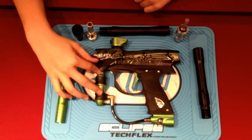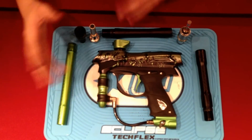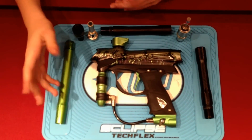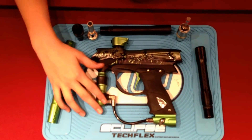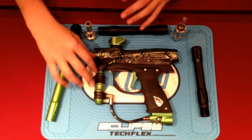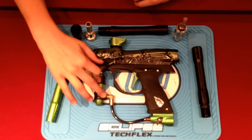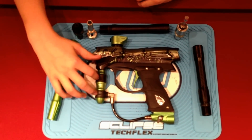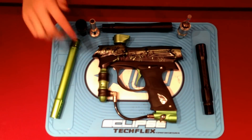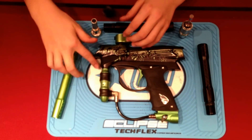We have a Hyper 3 inline regulator here. It doesn't look similar to the DM12 or the NTs, just because of the fact that it doesn't have as much grip as they do, but it's the same exact regulator, same piston, same everything. You do get a little bit of grip right here and right here. This part kind of looks like grip in pictures, but it's actually a softer, more comfortable feel for your finger right there.